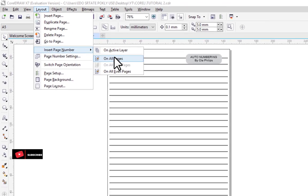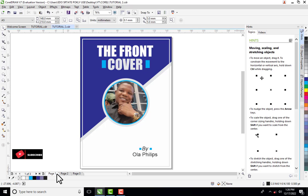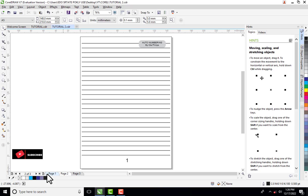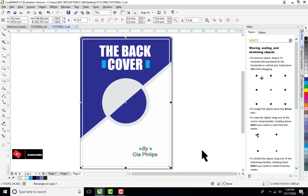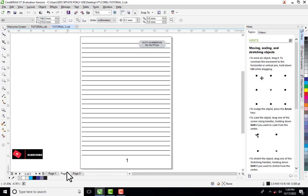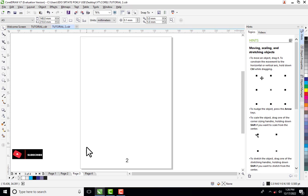Go back to Layout and click on 'Insert Page Number,' then select 'All Pages.' As you can see, on the first page — the front cover — there is no number, according to my settings. On the second page, I have number one. On the last page, no number either. The traditional way would require manual numbering if you insert a page, but now as soon as you insert a page it will auto-number automatically.